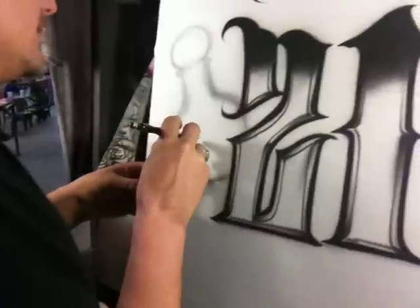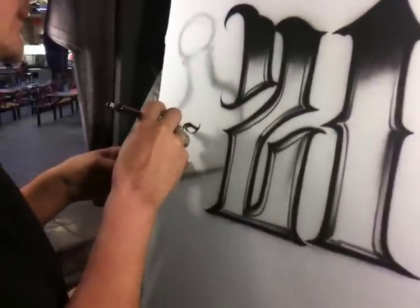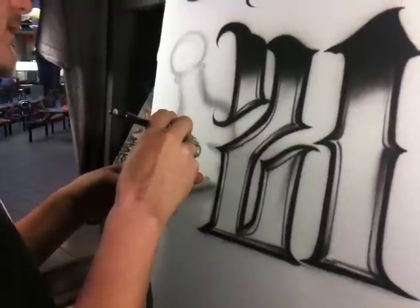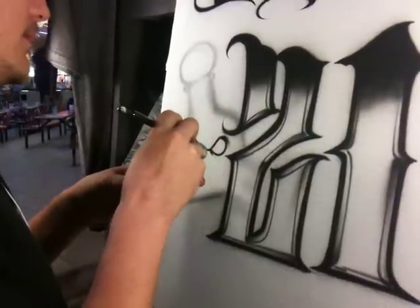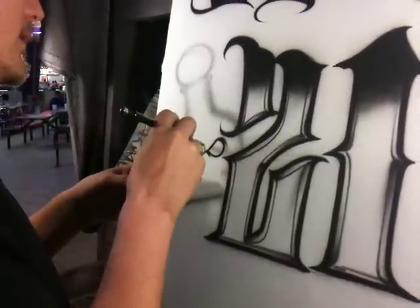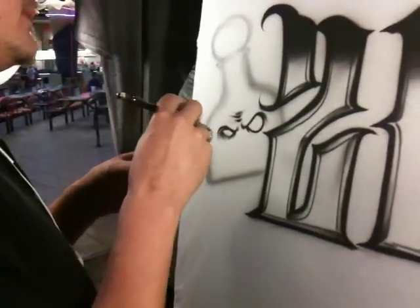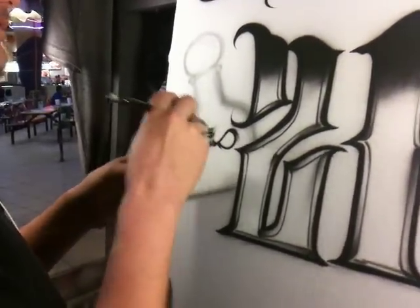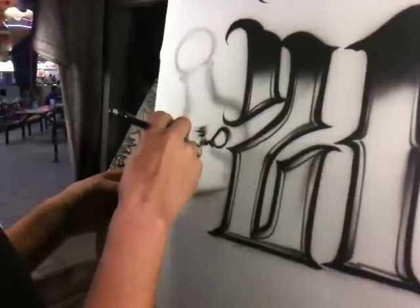We're going to start with the eyes — doing some nice basic clock dagger strokes. Give it a bit of texture, some wrinkles. A lot of shadows, a lot of contrast in all of my shapes and textures.